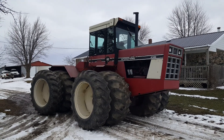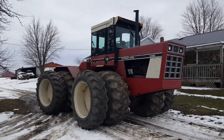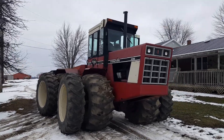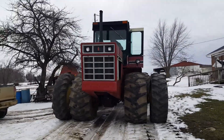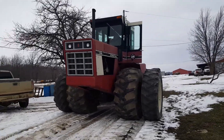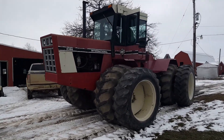Hello folks, today we have an International 4386. Nice articulate machine. There she starts up good. Runs off nice.